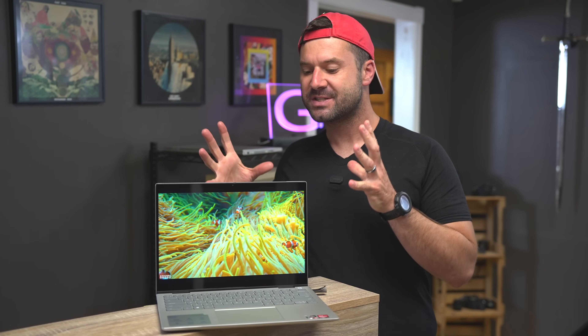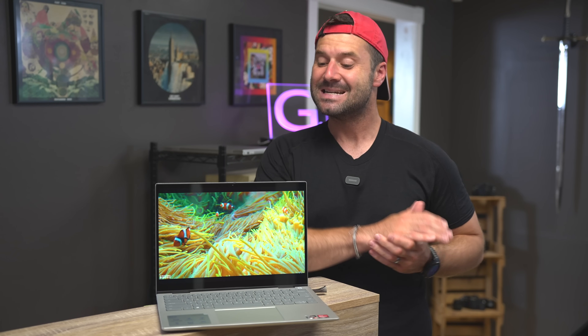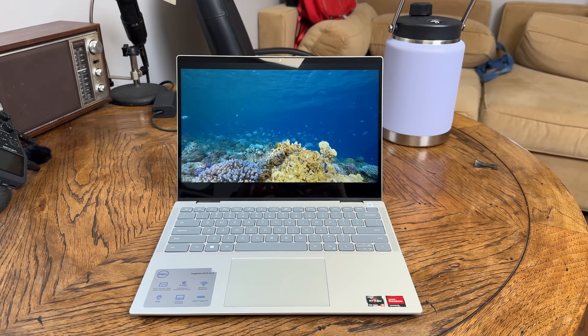However, much like all 2-in-1 computers, this one just simply isn't quite as good from a usability and practicality standpoint. The thing is, this is a very good computer — in fact, I like it a lot. But is it as good as the Inspiron 14? Absolutely not.